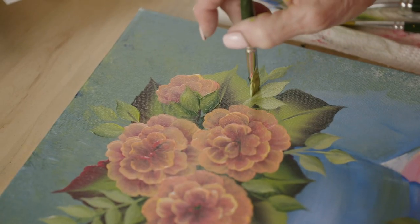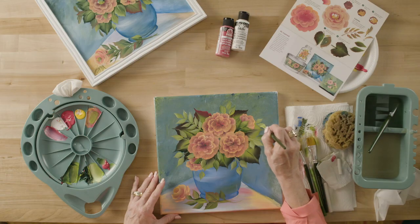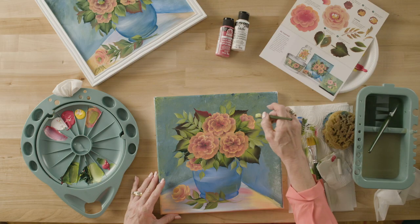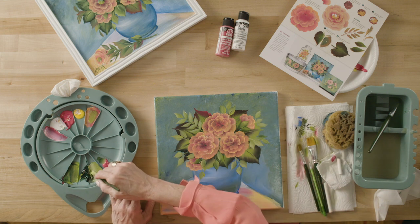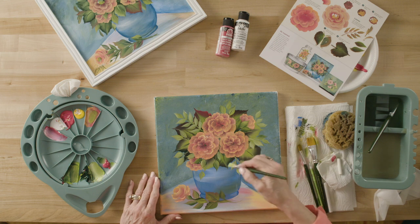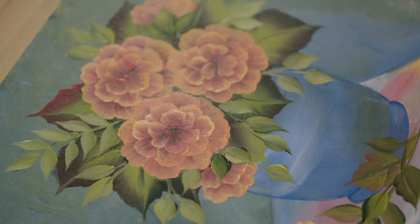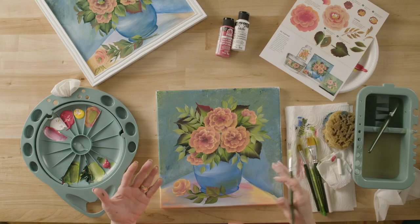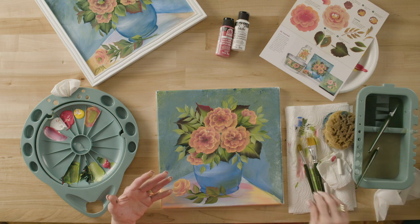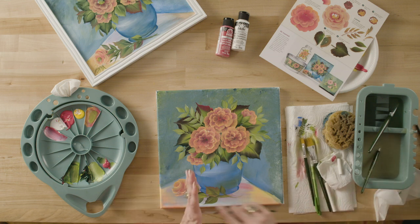Don't worry about it looking exactly like mine — I like you to create your own bouquet. I like to look at fresh flowers, maybe ones that my husband has given me, and paint a painting from that picture. It's not exactly like my first one, but they never are — and I have fun doing them and creating something new.